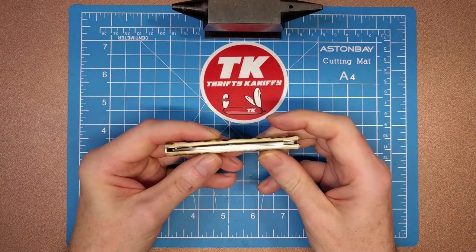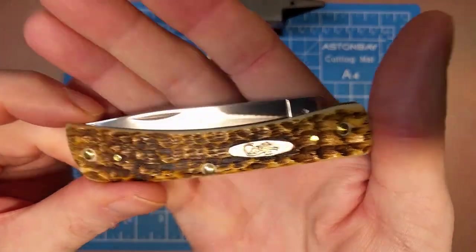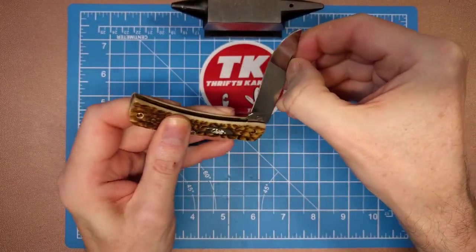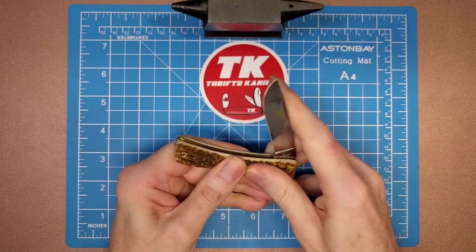Good snap on the close. You get a nice clean nail nick there at the end of the blade for a nice torque to open that rather easily.